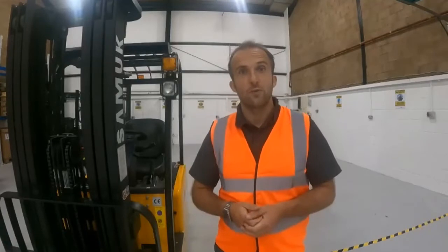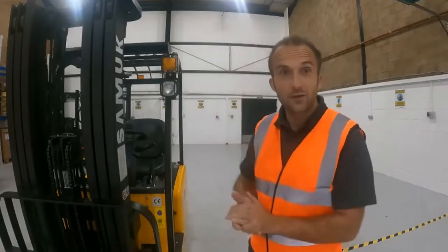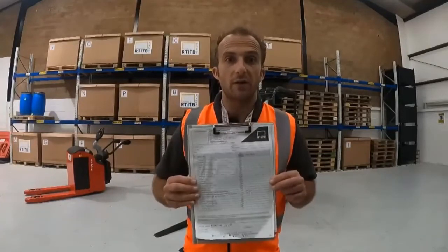Hi, my name is Rob from National Compliance Training and today I'm going to demonstrate how we complete a pre-inspection check on a counterbalance forklift truck. It's important that we keep a formal record of our pre-use inspection. We can do this using a pre-use inspection check sheet as shown here in an RT-ITB version.